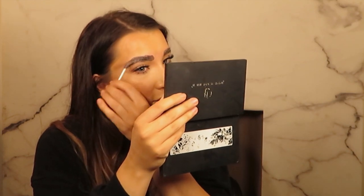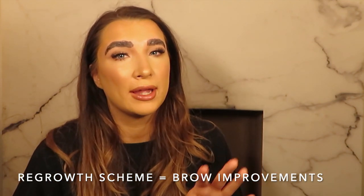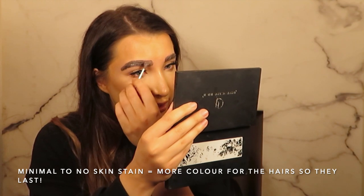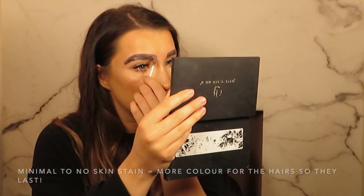Another thing that makes HD brows different to other brow treatments is instead of just shaping the brow that you have, we are trying to create the perfect brow for you. I've applied the tint a little bit around the shape — the HD brows tint doesn't really stain quite as much as other tints, so you could tint your whole forehead if you wanted to see what hairs you can get.